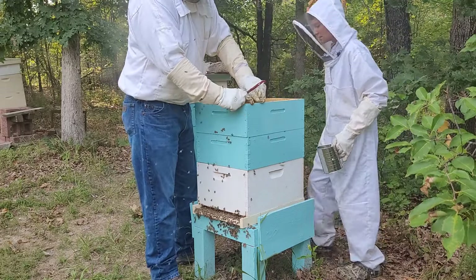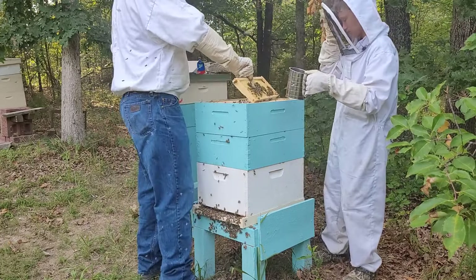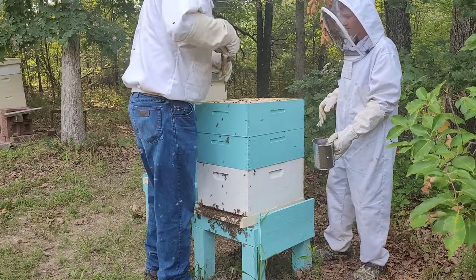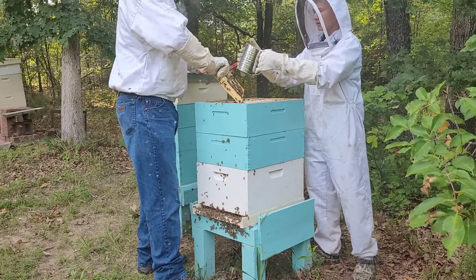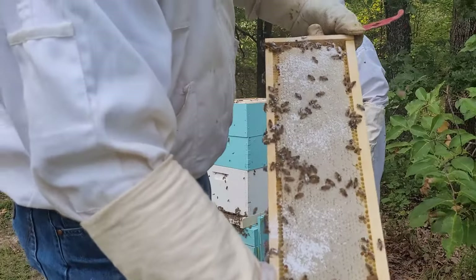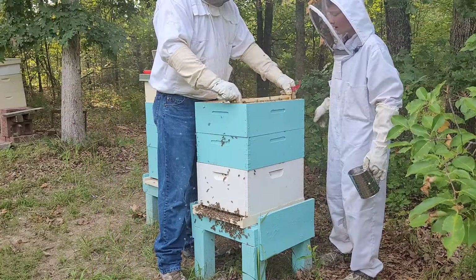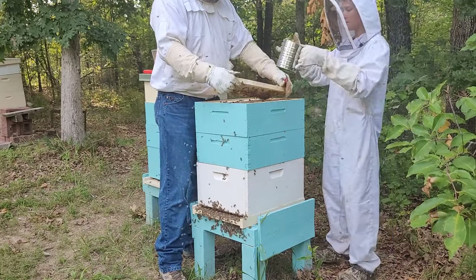Try not to smash too many of them. What do you think Archie, do we want to do these? Probably should. This here is all full of honey — we're gonna leave a lot of this for them this winter so that they can survive and have something to eat. That one's got a good honey cap on it right there — you see that? All that's capped honey. It's looking like the next frames have got the same pattern on it too — really good honey cap.